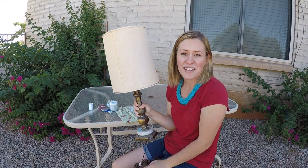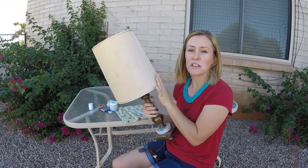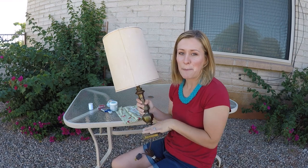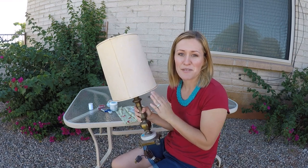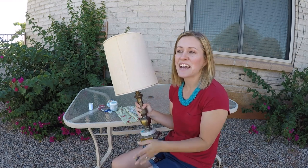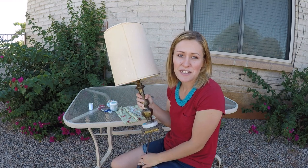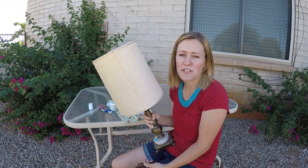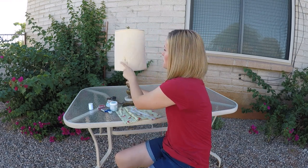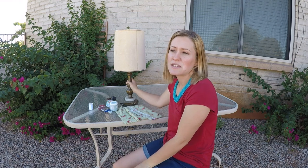This lamp was $1.99 — it's brass with marble and it came with the shade, which is kind of unusual now because Goodwill has started selling their lamp bases and shades separately to make more money. That's kind of a bit of a rip-off, but I kind of understand because people mix and match shades in the store to try and get the best deal, so maybe they got tired of that.